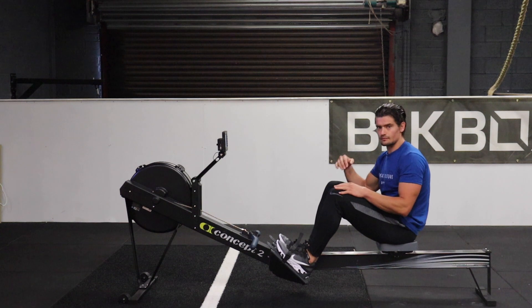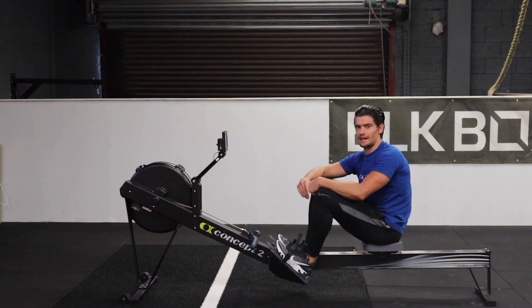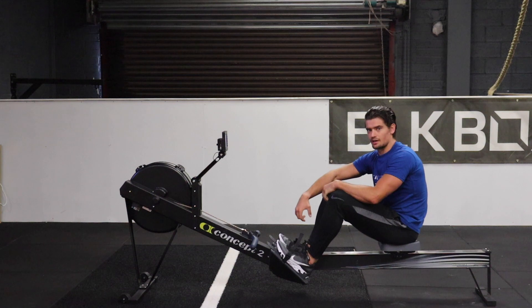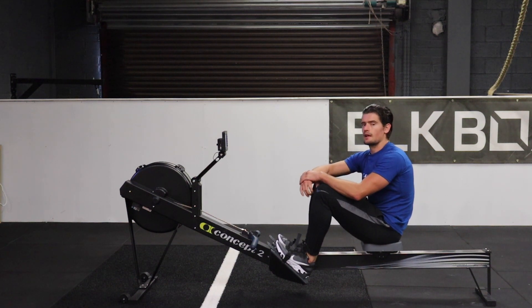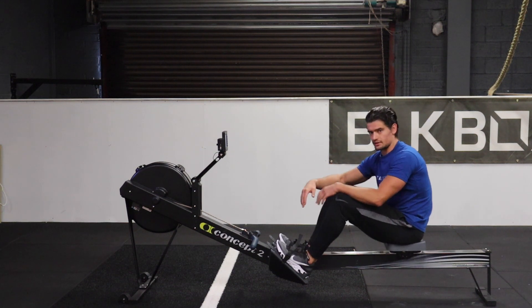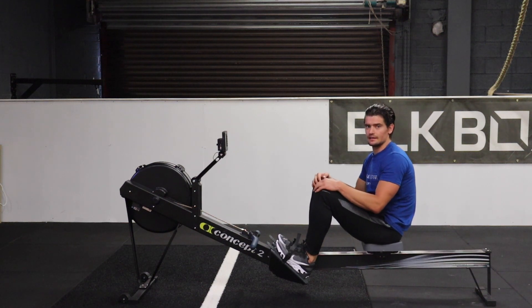That's basically it. You want to drive with the legs, but you don't want to drive with only the legs and not stay connected with the upper body and the back. Make sure you're functioning as just one whole unit, everything locked in together, and that you're actually getting the benefit of the drive from the legs, rather than just shooting up and down the seat.